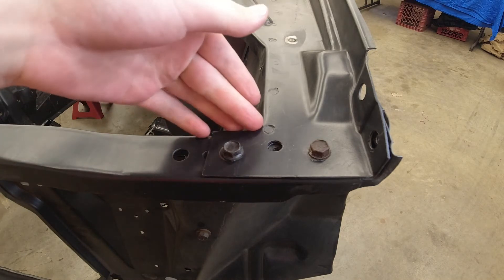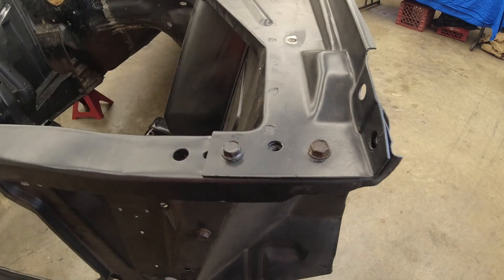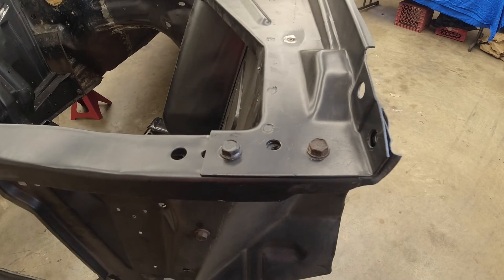You might also see these holes right here — these holes are for the hood adjustment bolts. But since we aren't putting the hood on right now, I'm not going to put them in.